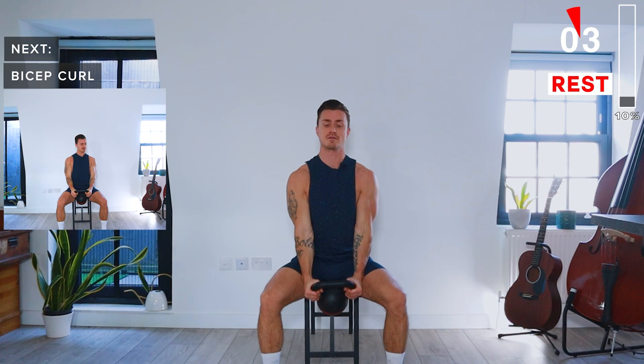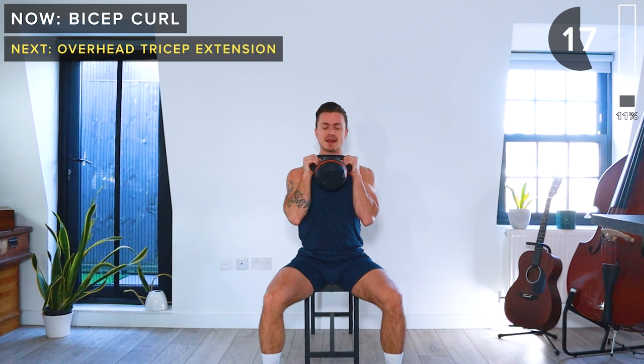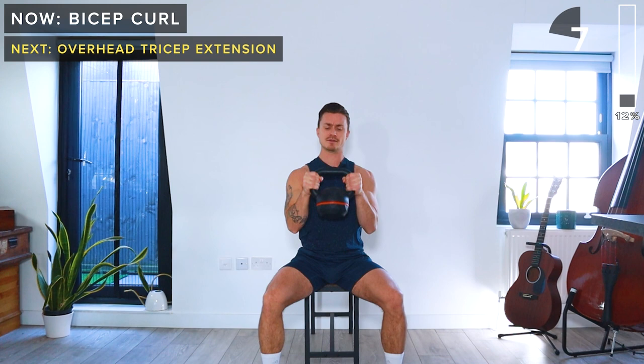With the kettlebell at the horns, we're going to pull it up, squeeze the biceps at the top, and then slowly lower back down. We're not using any momentum here — we're keeping our core engaged and doing a slow lowering of the weight. Last rep, and this time really slowly lower it back down. Take a rest.